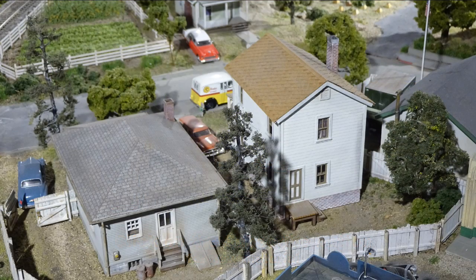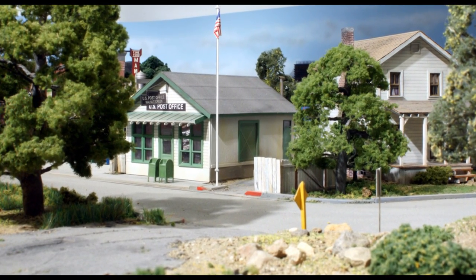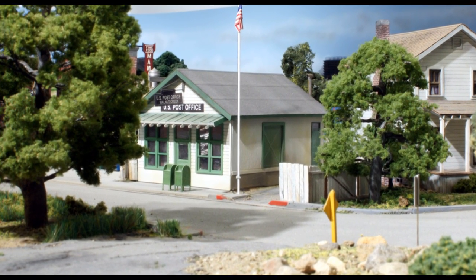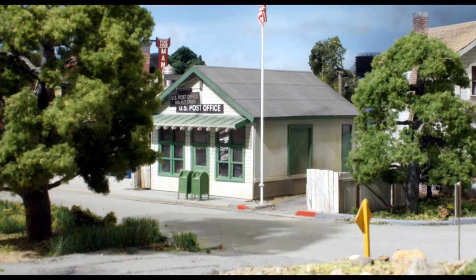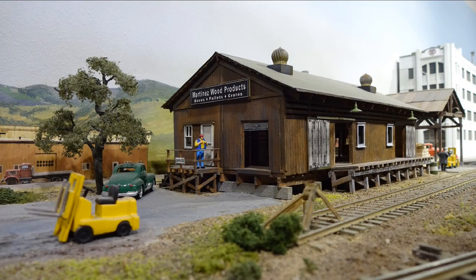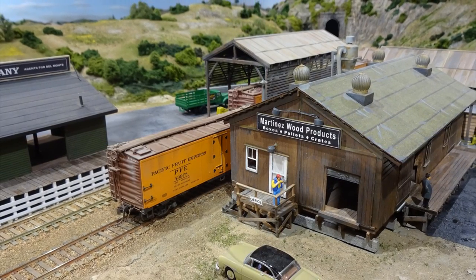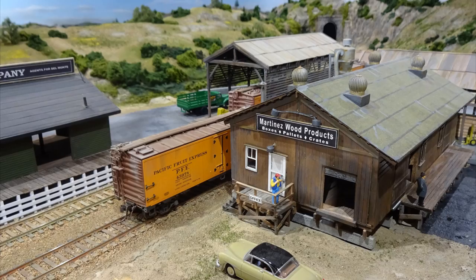Across the street are a few more conventional homes. The house on the left is an Atlas number 712, and the white home is a BTS (Better Than Scratch) laser kit. The post office was made from a Grantline Valley Seed and Feed store — the front facade was removed and the sides reversed. It's a board-by-board basswood construction of a wood shop with a side shed to protect products from rainfall. This box works was moved from the Oakland area to a produce loadout siding to supply fruit crates and wood pallets to the fruit packer company.